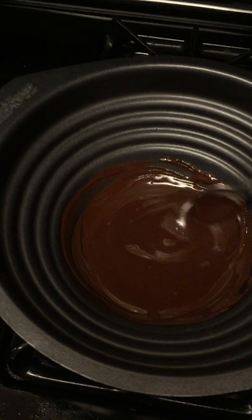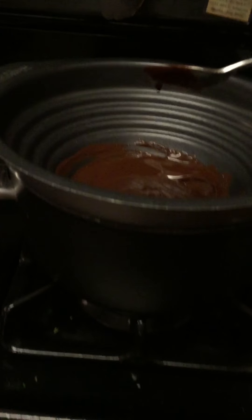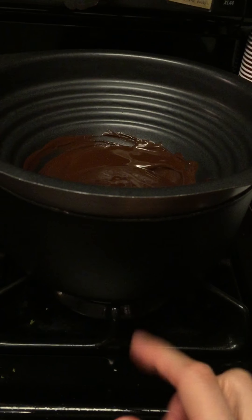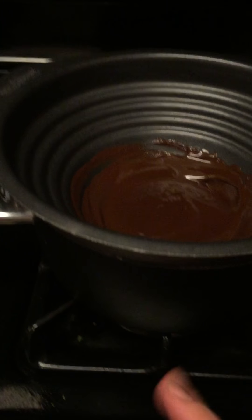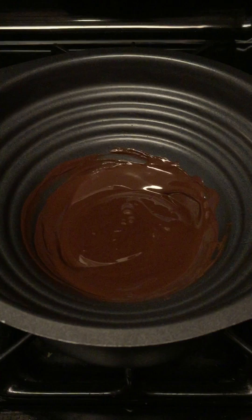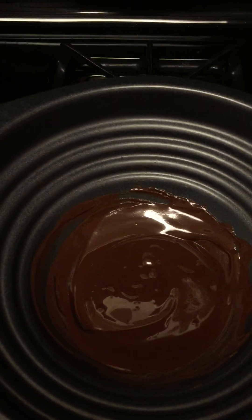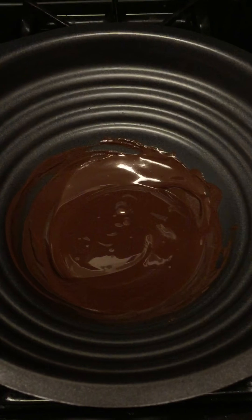What I did was I took a double boiler. What a double boiler looks like is just this pot over this pot. This is the pot that has the water, and this is the pot that has the chocolate. While it's boiling, all the steam rises up and melts the chocolate. Rather than microwaving it and getting it a little clumpy, this is a very smooth way of melting the chocolate. It's a little extra labor, but it's really the traditional way to melt chocolate.